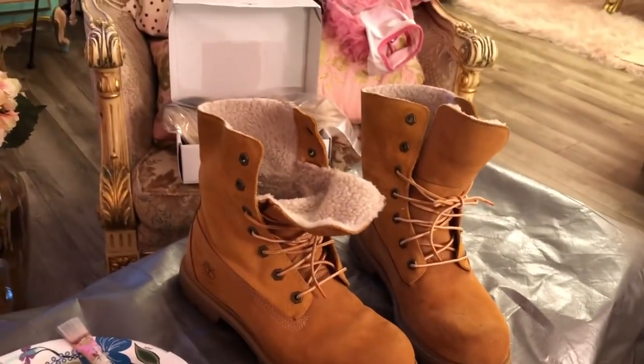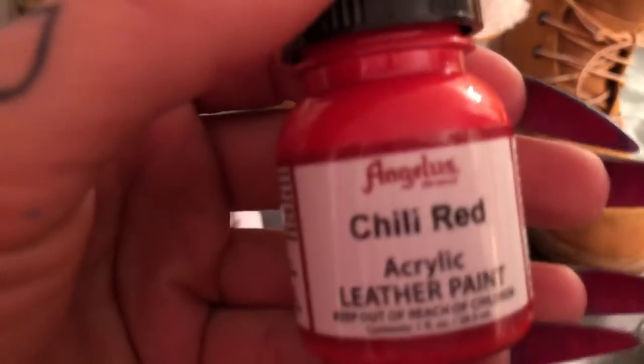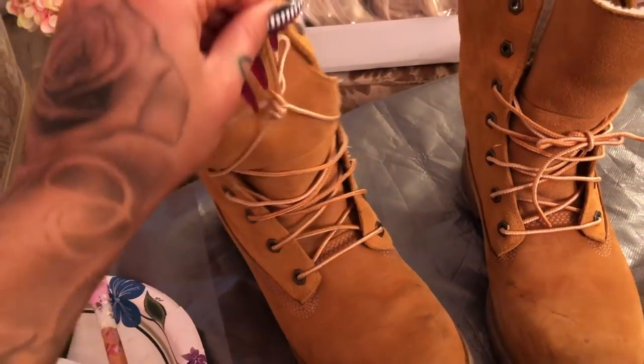This is the next pair of boots that I am going to be working on. I want to make them completely red, so we're going in with chili red. Start by taking out the laces and just get to painting.